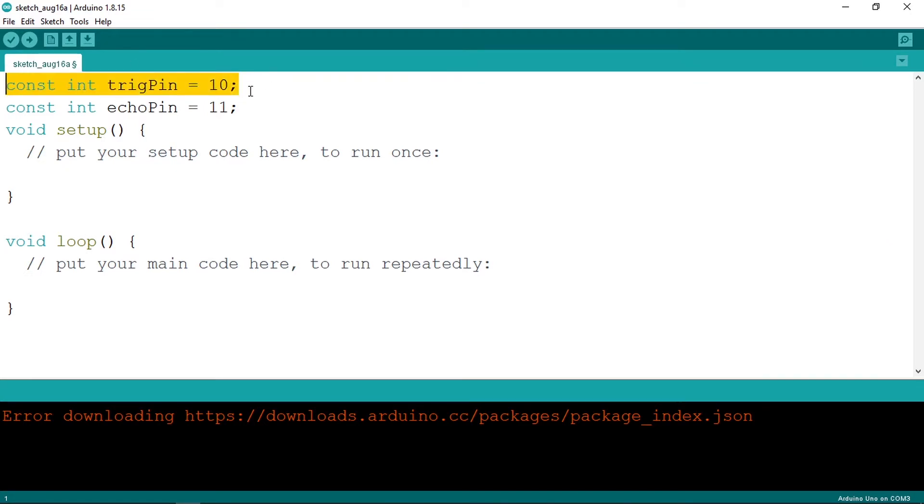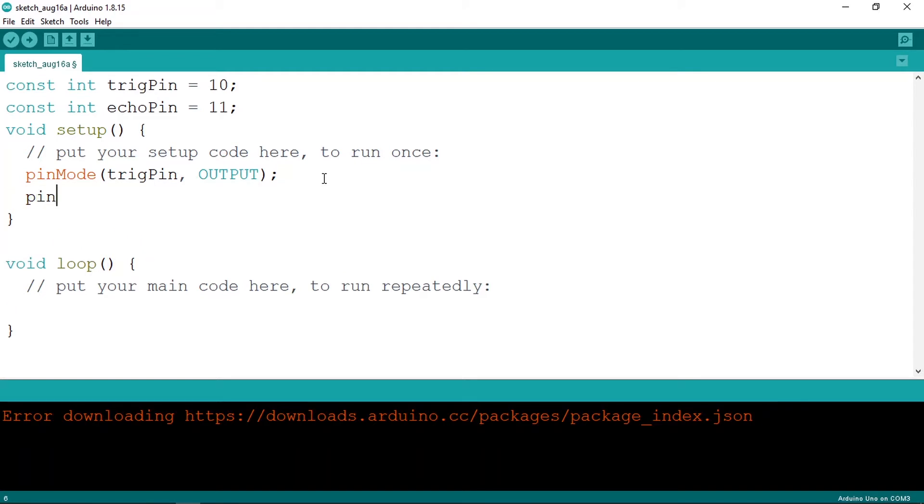We'll use the trigger pin to send a sound wave by setting it HIGH for 10 microseconds, then use the echo pin to get the travel time via the pulseIn function. In the setup function, use pinMode to set the trigger pin as OUTPUT so we can set it HIGH for 10 microseconds, and set the echo pin as INPUT to read the travel time.